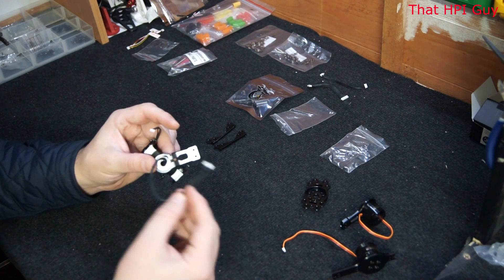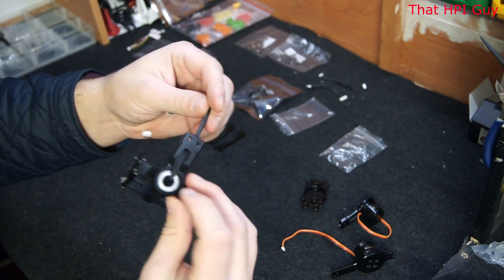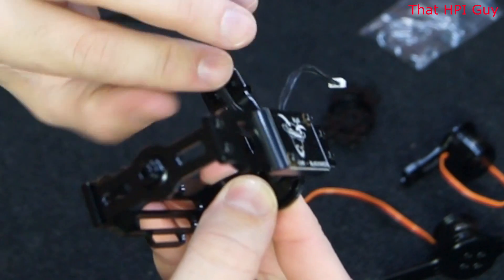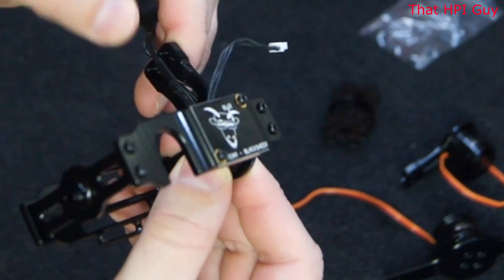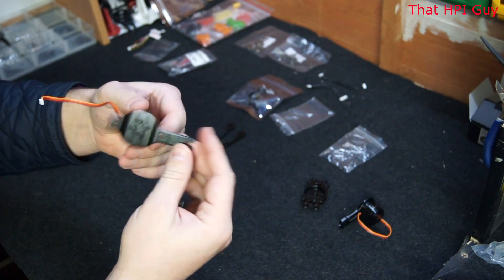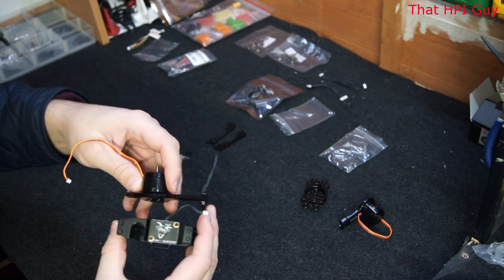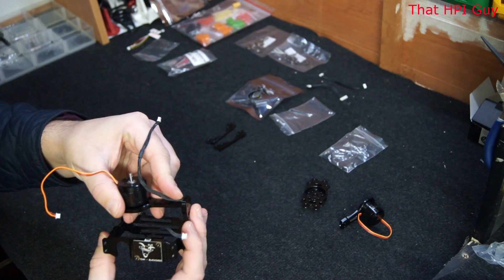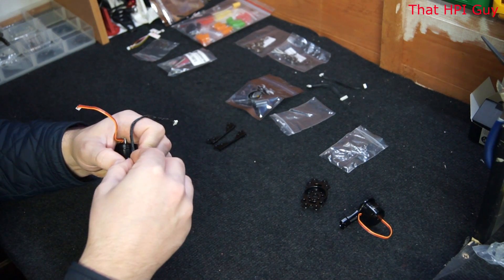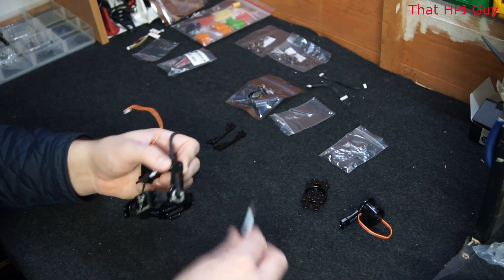Now push the long cable back through this component. You will see that there is a large recess for this cable to go inside of. Now pick up the part that we first put together — this is going to be the rear and will clamp onto the side. You can see that the cable fits through nicely. Add two more 1.5mm screws to hold this in place. Once you've done that it should look something like this.